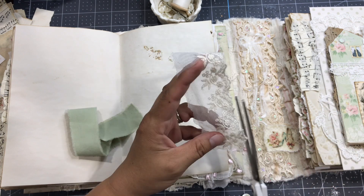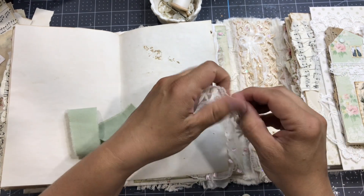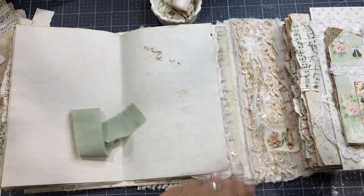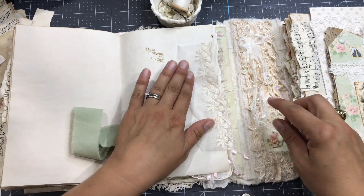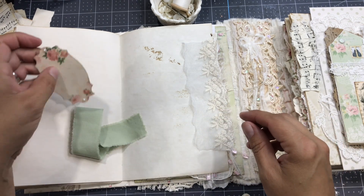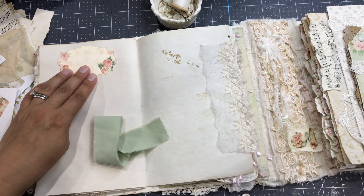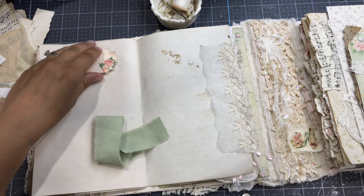As I love the shabby chic style, I'm cutting a little bit of the edge of my lace just to make it more shabby. You'll see I didn't use the same length of the fabric and the lace, just to make a little difference.